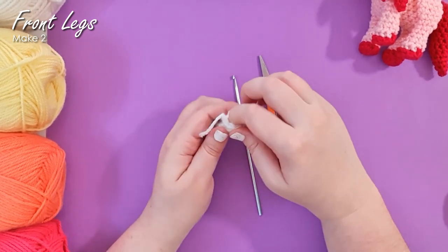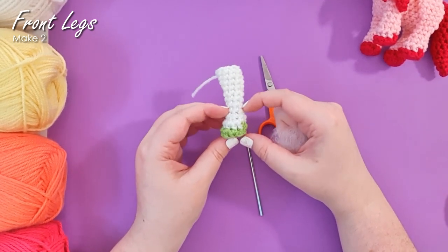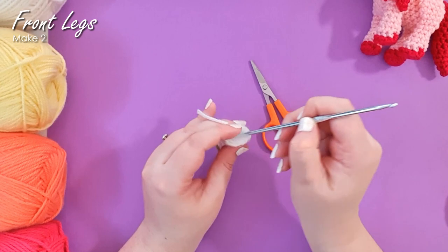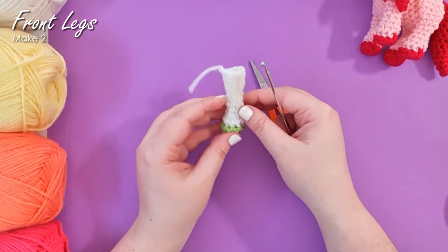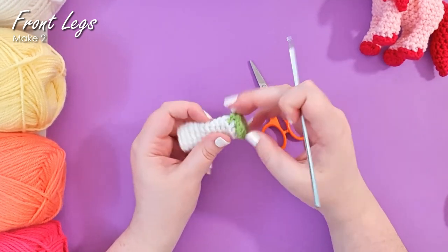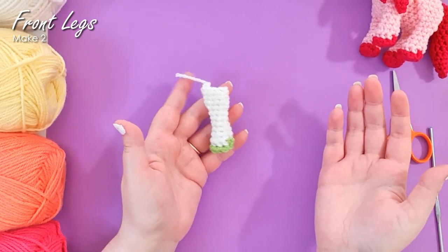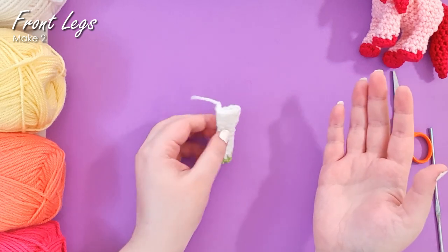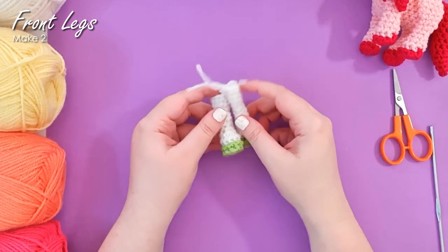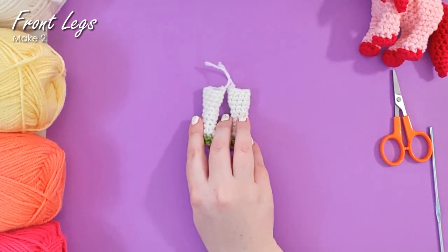We are going to leave the top of this leg open, but I'm going to take a little bit of stuffing and just stuff up until this narrowest point of the leg — so just the foot part — and then the leg part is going to be empty. I'm not stuffing it very firmly, it's just a matter of getting that piece to hold its shape. You'll note that we've got this little zigzag and that should fall at the back of the foot, which tells you which way is forward. Your Pegasus is of course going to need two front legs. There are our two front legs — pop those to one side and we'll start making the back legs.